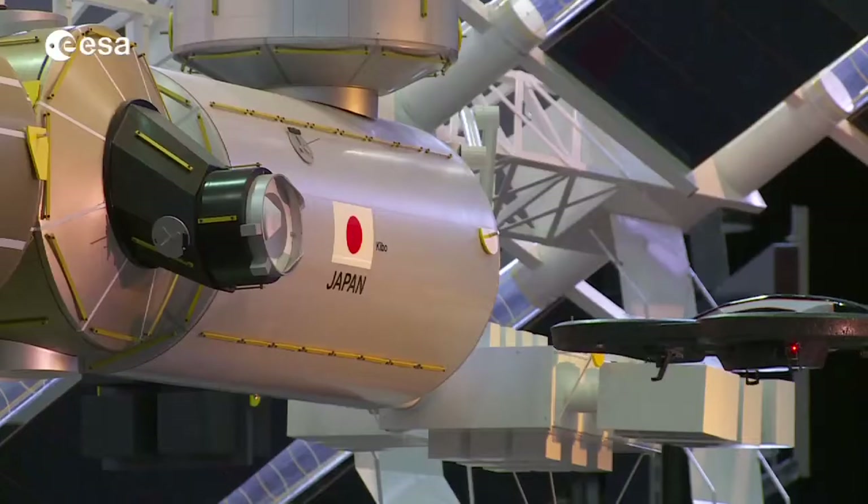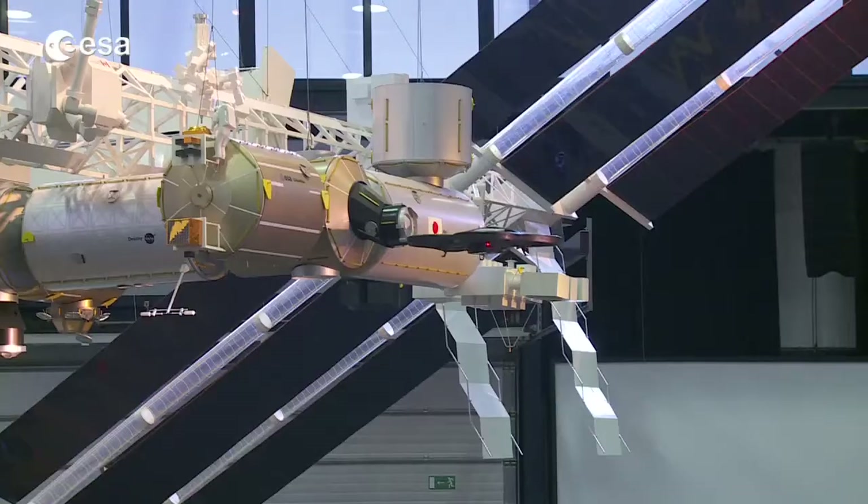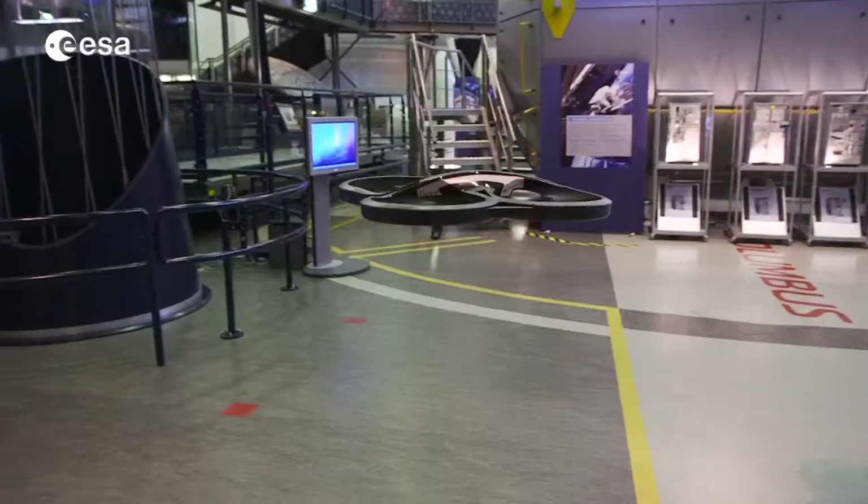By participating in this scientific crowdsourcing experiment, you will help us and help robots learn the distances and sizes of objects as humans know them.